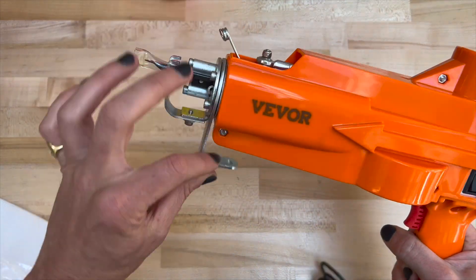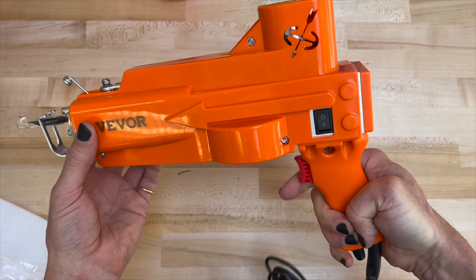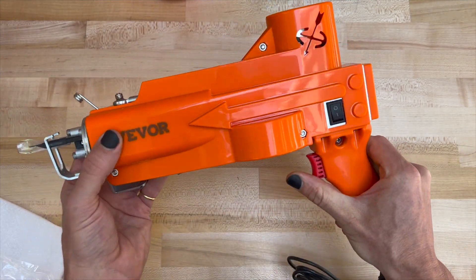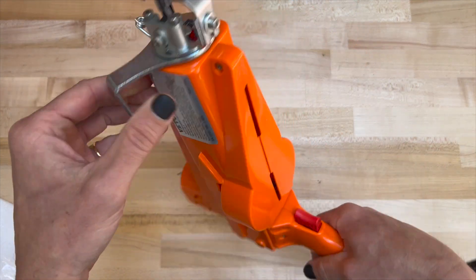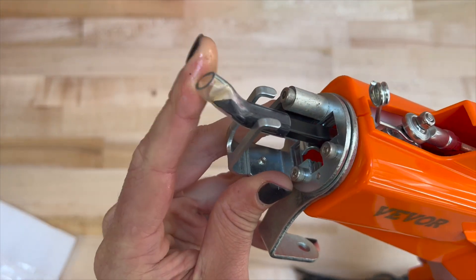Here's the tufting machine — it's got this swivelly handle there and that's really important, but we didn't know right away. It has a protective little hose on the tip because that is kind of sharp.